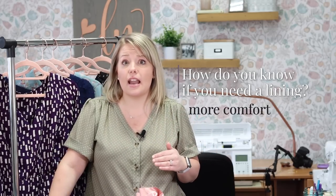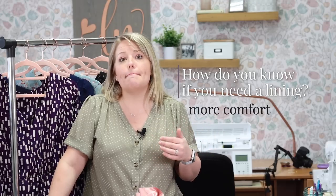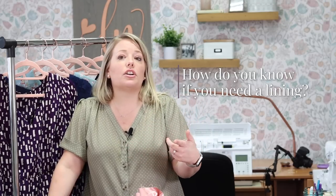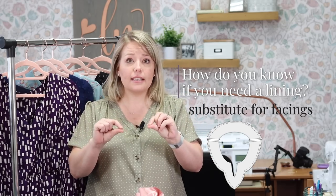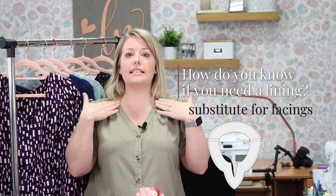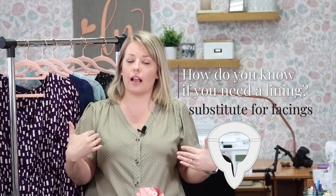You should be aware that a lining is not a good fit for lots of different types of garments, so you should really think through which particular sewing pieces make sense to have a lining installed in them when it comes to fit and style. Another reason for using a lining, specifically for a bodice, is that you no longer need to use a facing.